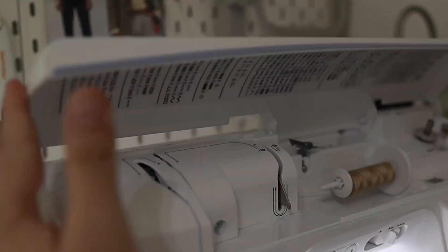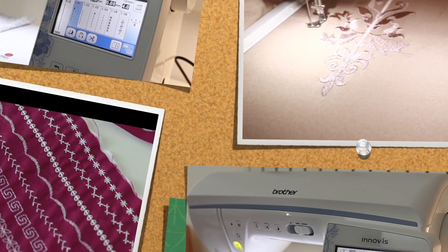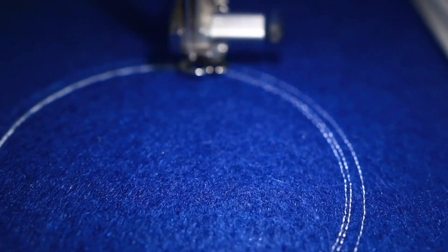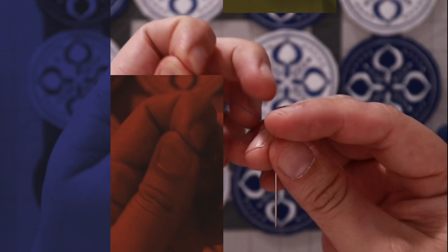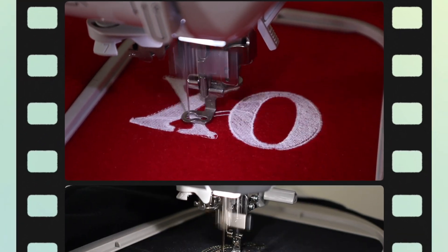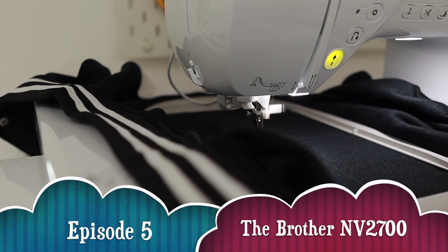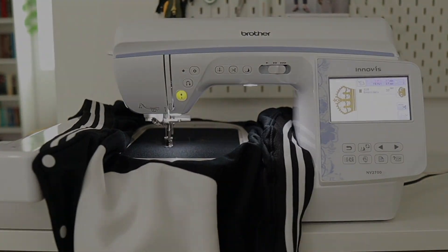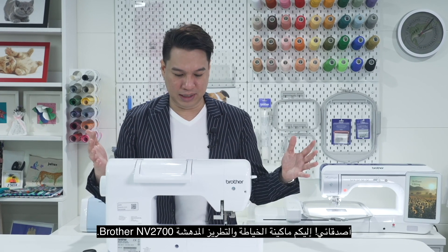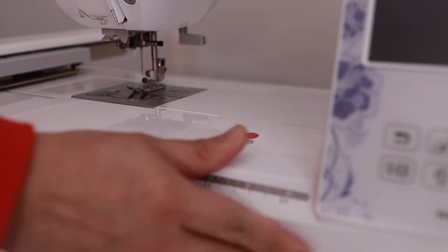Let's get to know my favorite sewing machine. Hello, and welcome back to another episode of Sewing Saturday. It's Julius here with you, and friends, behold the amazing Brother Envy 2700 embroidery, quilting, and sewing machine.